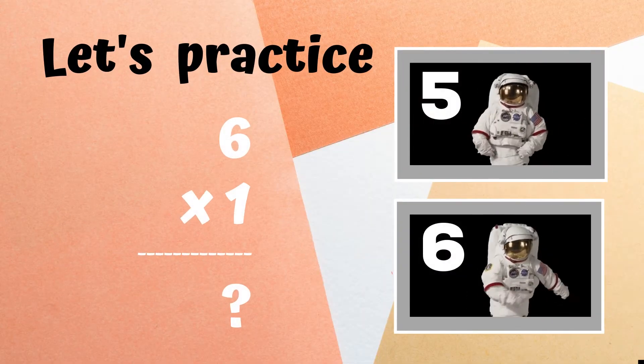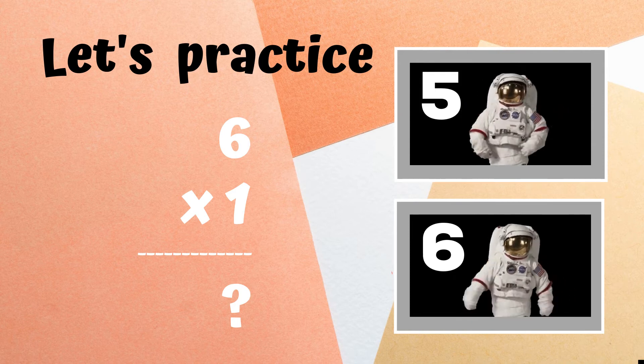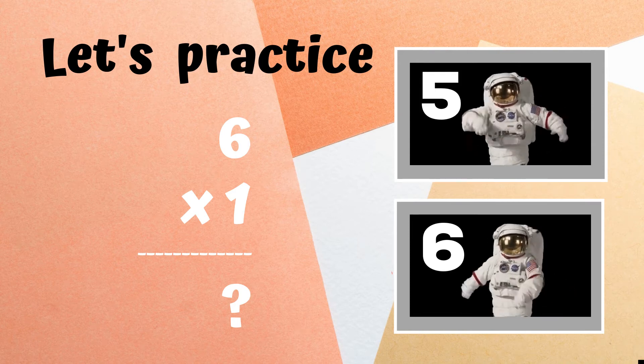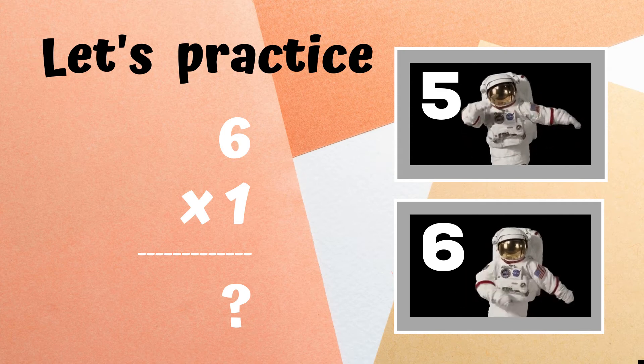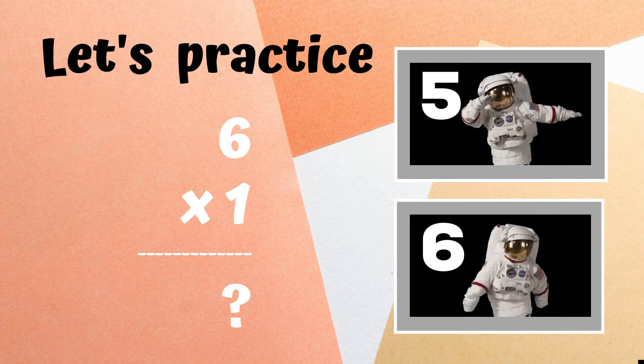Before we begin, let's practice. You'll see the problem six times one on screen. You have to decide if the answer is five or six. If you think the answer is five, dab like the astronaut on the top. If you think the answer is six, do the floss dance like the astronaut on the bottom.